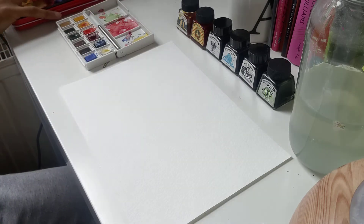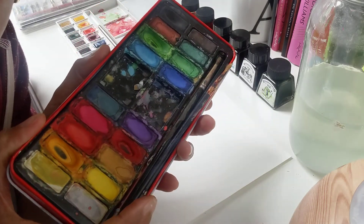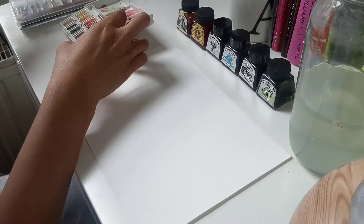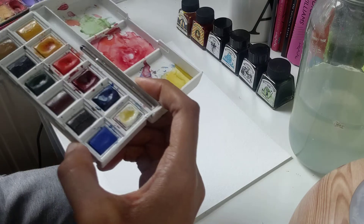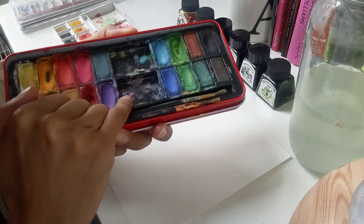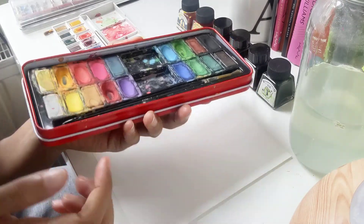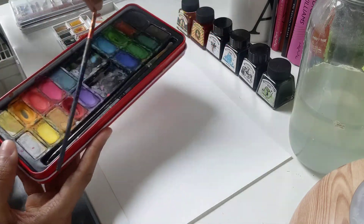I also have this palette, which is similar to what we used in school. It's a very colourful one compared to my little one. You can see I have to mix more colours on the smaller one myself. But with this one, we have a lot of bright colours like the purple, the blues, and the orange and pink.